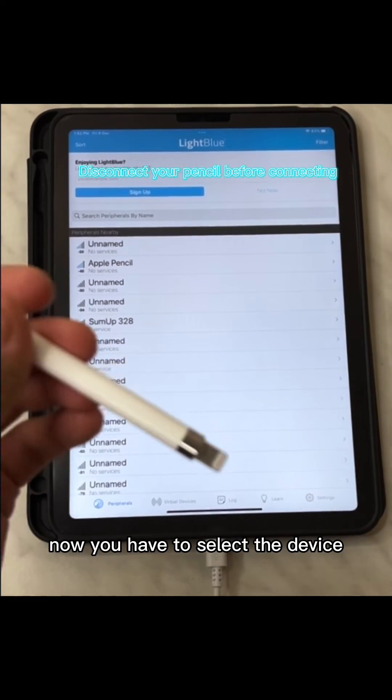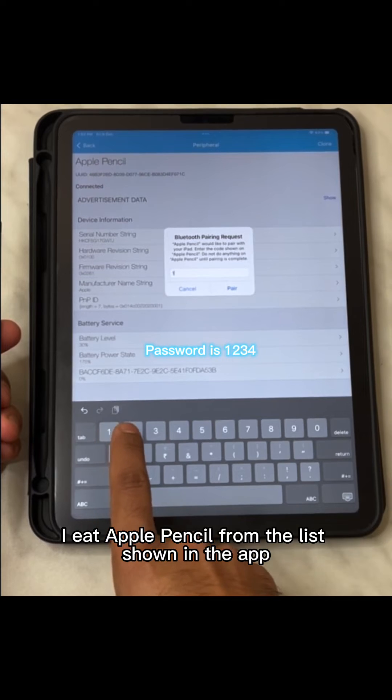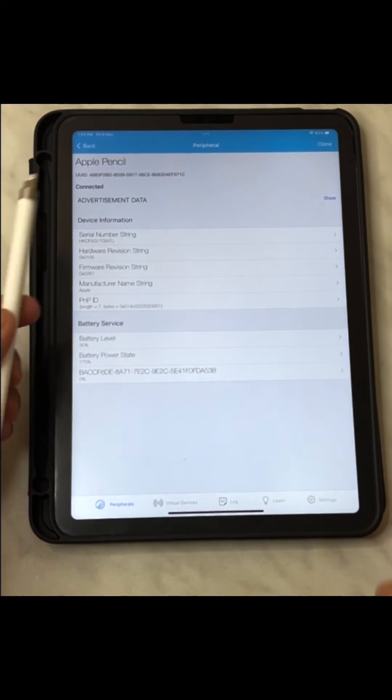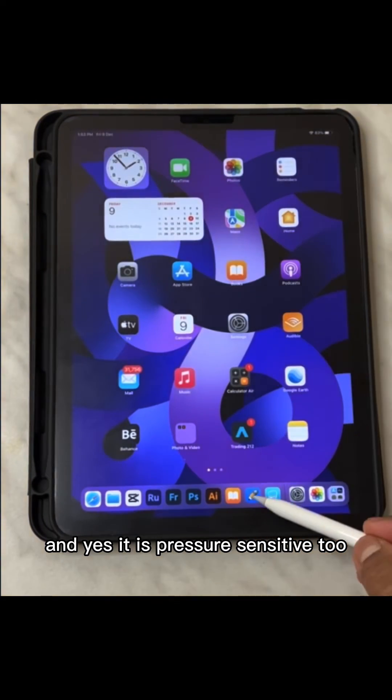Now you have to select the device, i.e. Apple Pencil, from the list shown in the app. Boom, it's connected and ready to use — and yes, it is pressure sensitive too.